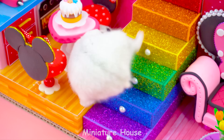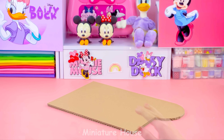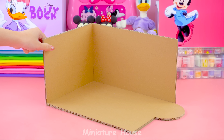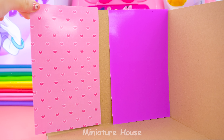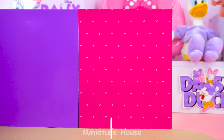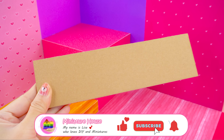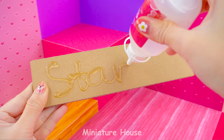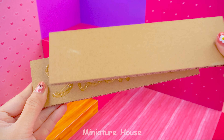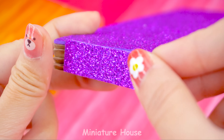I'm hungry. Go to the kitchen to see if there's anything to eat. So today I will make a lovely miniature house for Minnie and Daisy. There will be two extremely adorable beds for them. Complete the house frame with colored paper and cardboard. A rainbow staircase will be a highlight in the middle of the house.